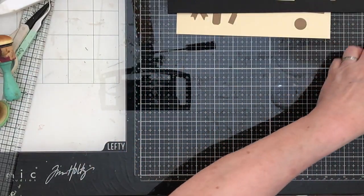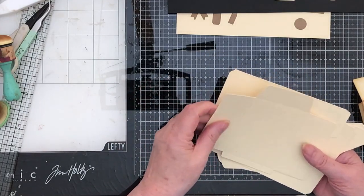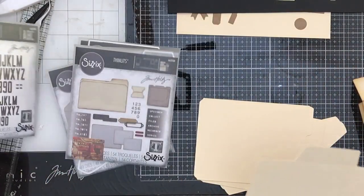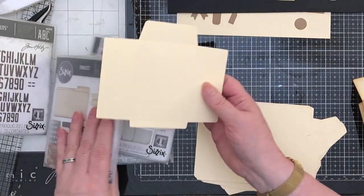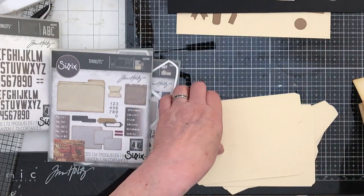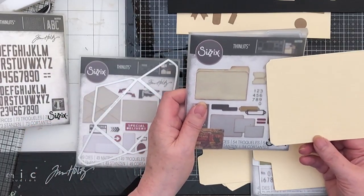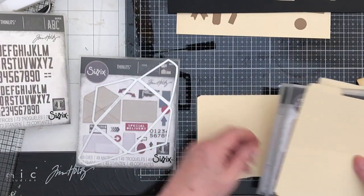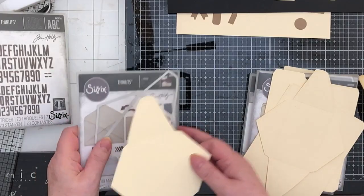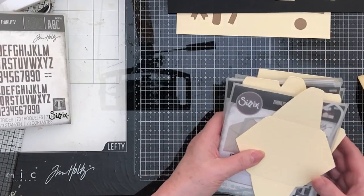Mr. F has cut out the large elements. That's the coin envelope — that's what it cuts out to. This is the file folder, so that's the size of that. And this is the envelope for the Postal, so that's the size of that. They're all a nice workable size.